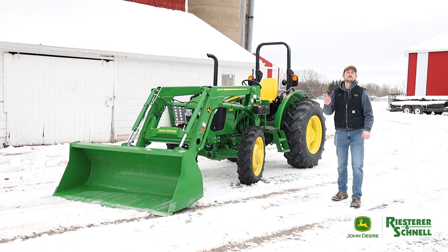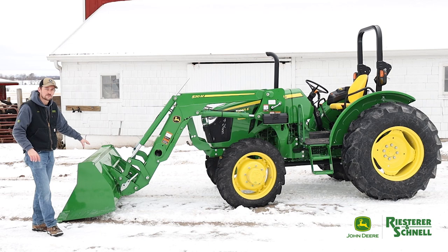Hey guys, John here coming to you with another video. Today we're talking about the ultimate chore tractor. Starting up in front, we've got a 520M loader, which is the loader that would go on this size of tractor.